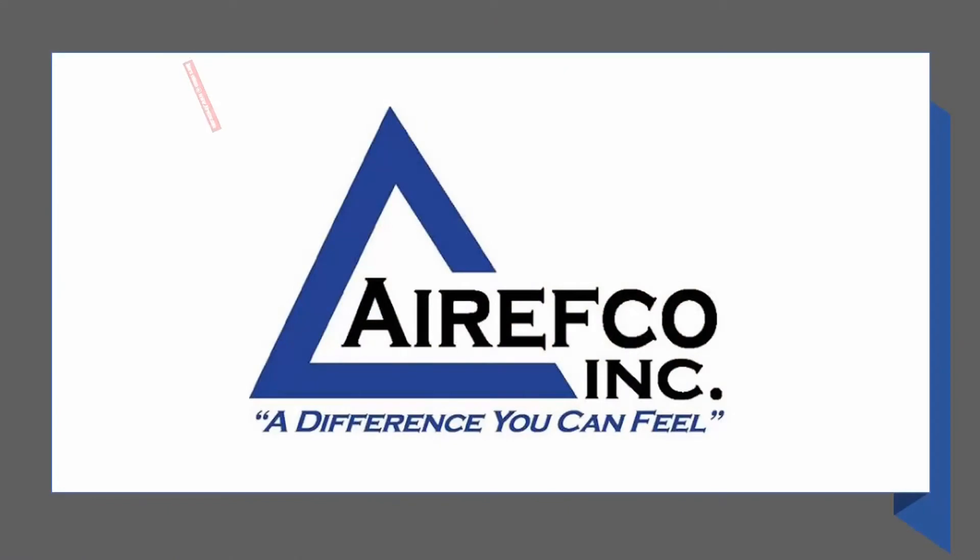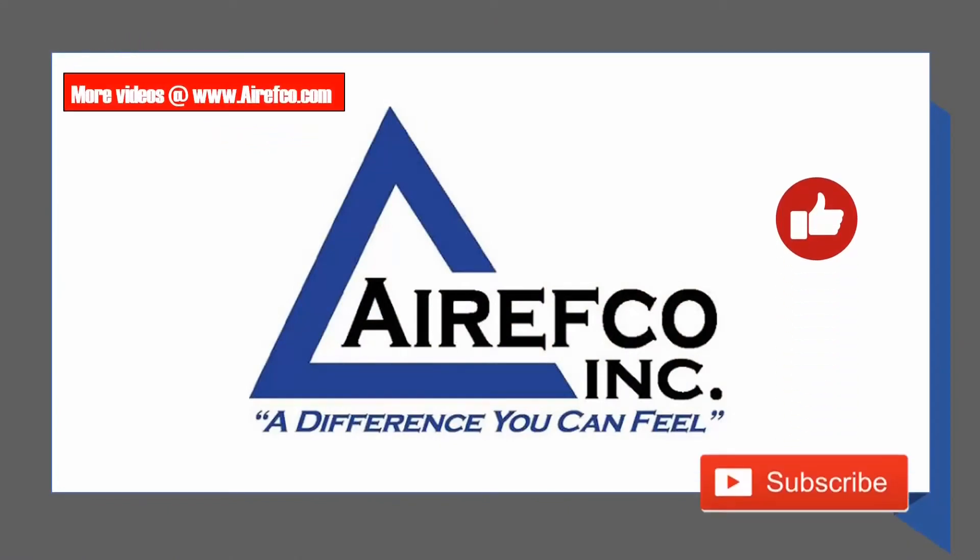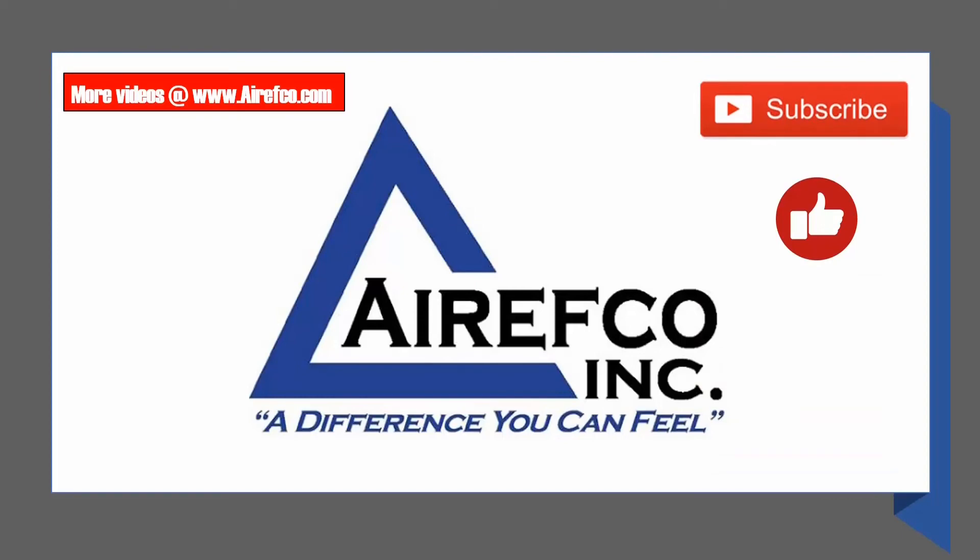Go to arefco.com for more videos. Like, subscribe, and check back every week for new videos.